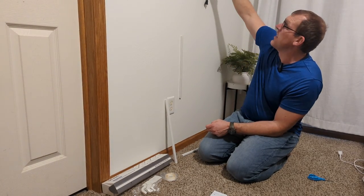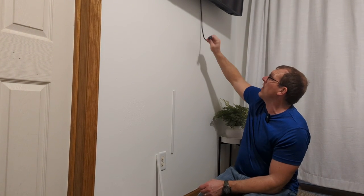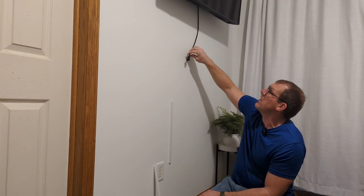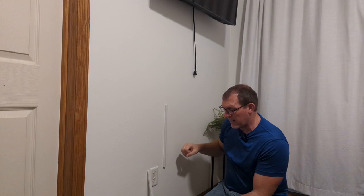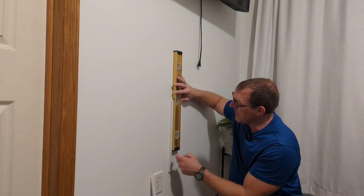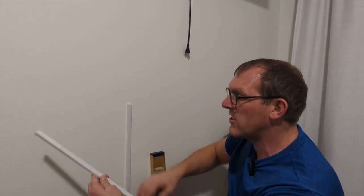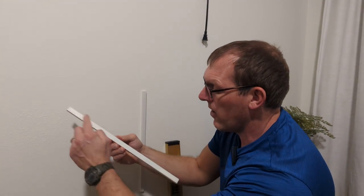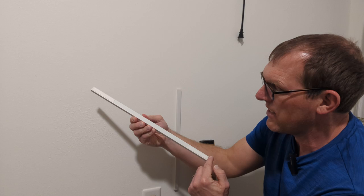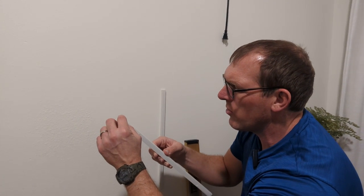I have a TV hanging up here, and I'm going to run an extension cord from this outlet up there, then plug the power from the TV into the extension cord behind the TV. I did have one of these strips hanging up and I want to level up another one and hang it next to it. I started out by putting two strips of that double-sided tape.